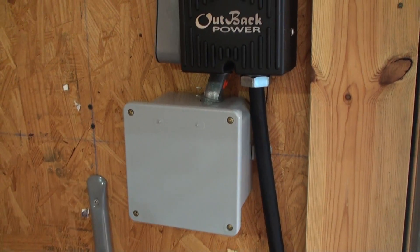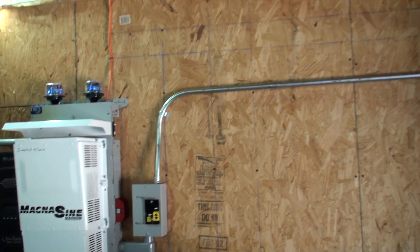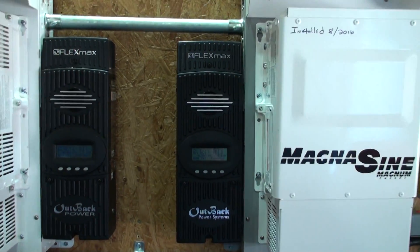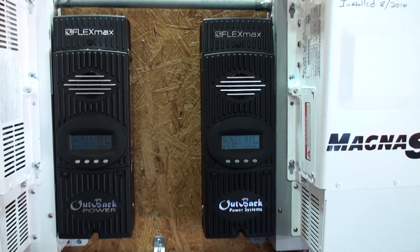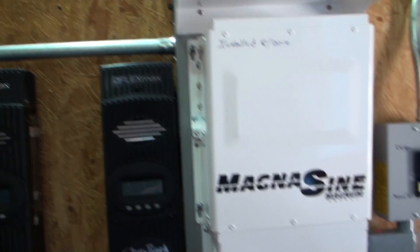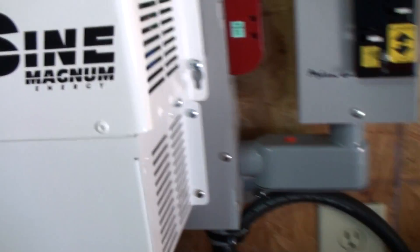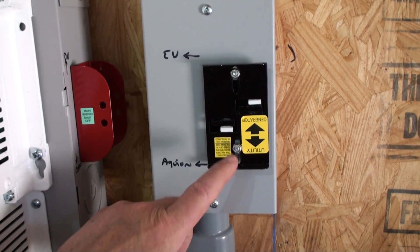There's a breaker in there — you have to have a breaker — and then I've got it wired over to a transfer switch. This DC transfer switch pulls its power from this FlexMax on the right-hand side. Now this FlexMax feeds a different type of battery, so it's got a different program in it. The solar input comes in to the side of the e-panel that's behind there, comes into the e-panel, and comes over to the switch.